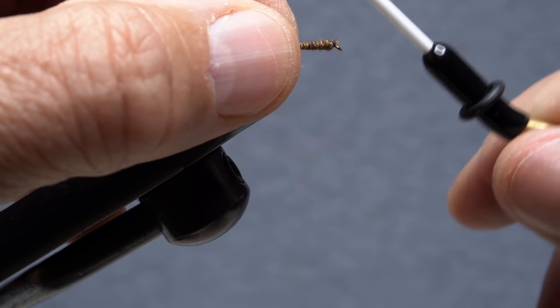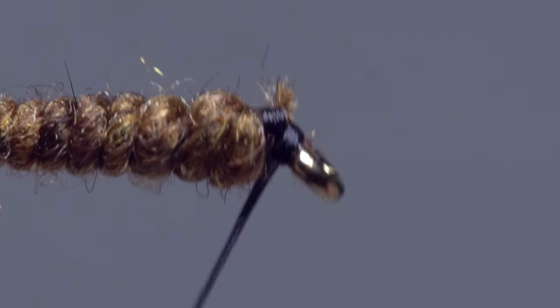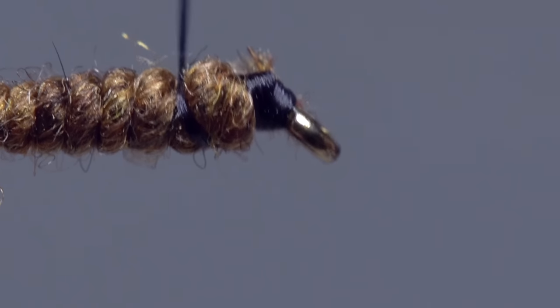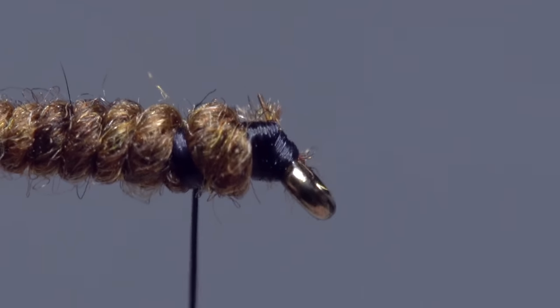Take a few more wraps of tying thread to cover up the snipped off end of the noodle, then take a few wraps rearward until your thread hangs about an eye length and a half back from the hook eye.